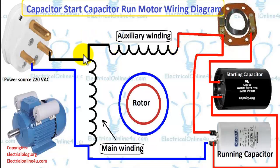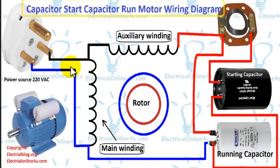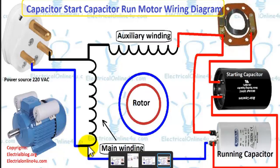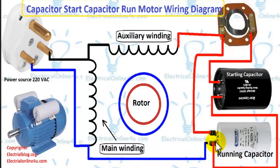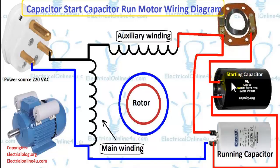Here I connect these two windings with one another — this is called the common point, and the supply goes to the common point. The other side of the supply goes to the run point or the main winding's other side. From here, wires go to the permanent capacitor and the starting capacitor. From the permanent capacitor, supply goes to the auxiliary winding. From the starting capacitor, supply goes to the centrifugal switch, and from the centrifugal switch, supply goes to the start point or the auxiliary winding.